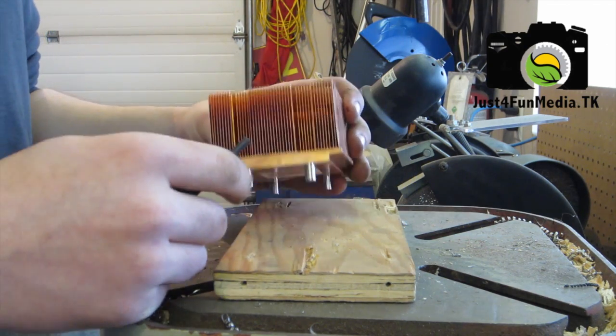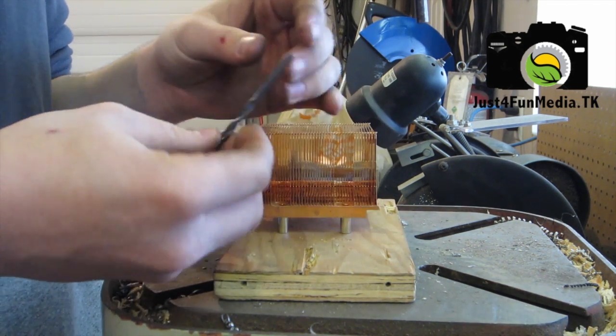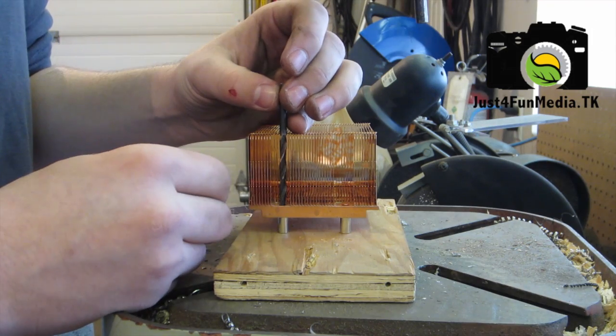The next thing you want to do is drill out these mounting brackets. You have to make sure that the drill bit is the proper size because you don't want to wreck your heat sink, but you still want to remove the mounting brackets.